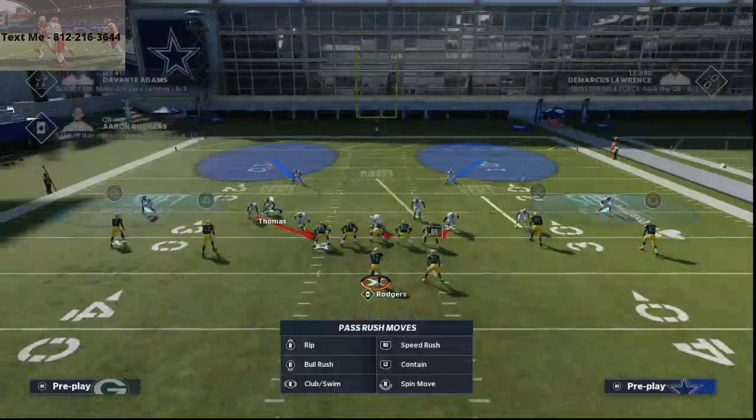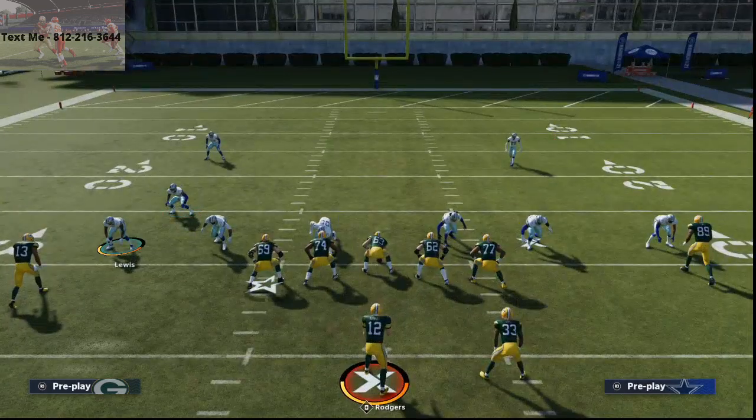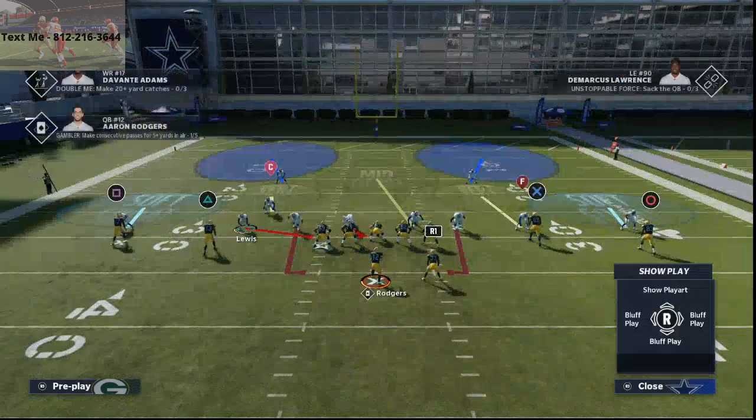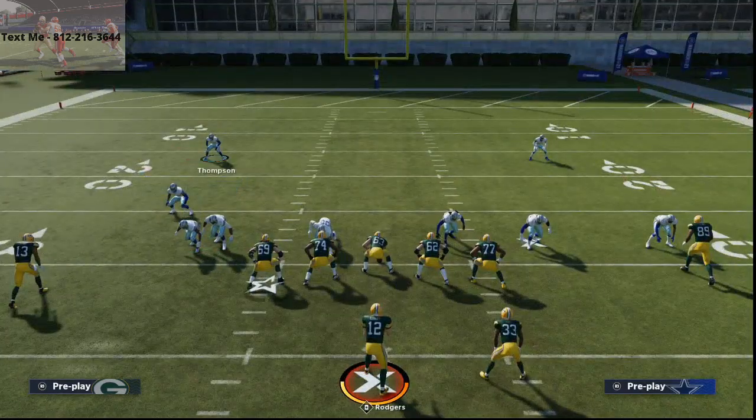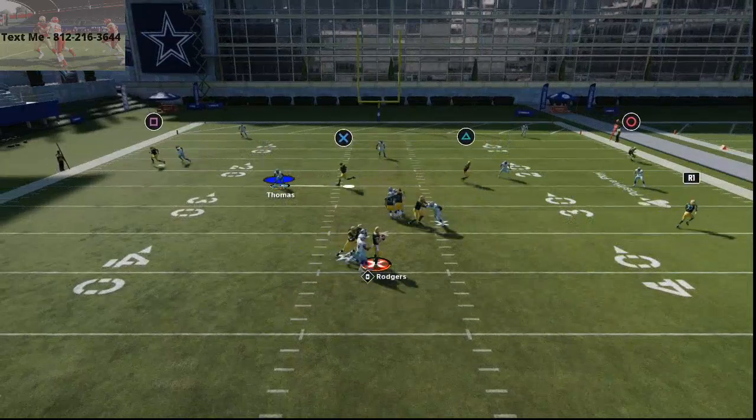Cover 2 Sink — all you're going to do is you're going to press coverage, slide your defensive line to the left, and then from there I like to crash my defensive line down. I'm going to QB contain and I'm just going to slide this corner right off the edge here. And you'll see at the snap of the ball, you are going to typically get this looping edge pressure. We'll show you this one more time.